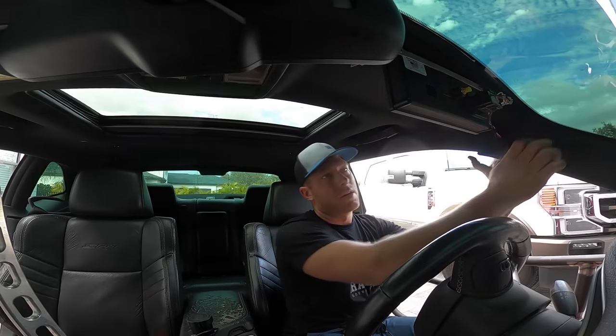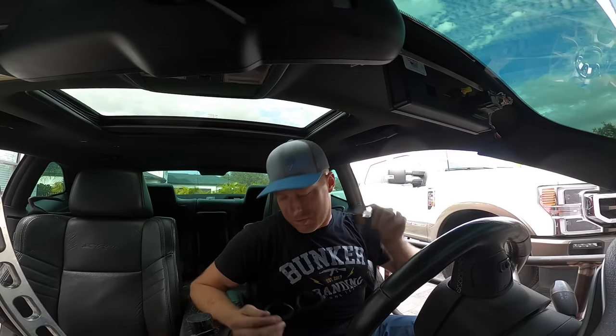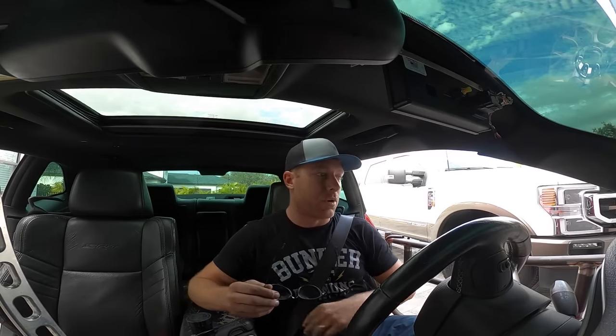Going for pull number two in the hellcat to get more data — revving it out a little higher into the 6,000s and watching the air-to-fuel ratio. Thinks the last pull was just bouncing the rev limiter, which spooked him. Hoping it doesn't break up this time.